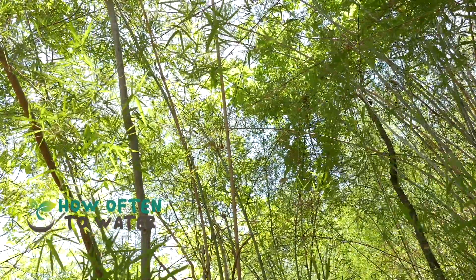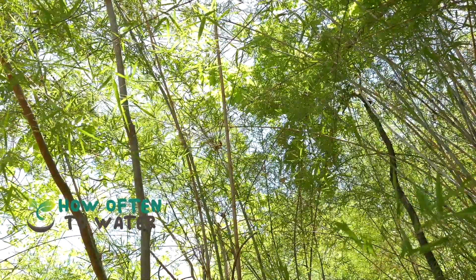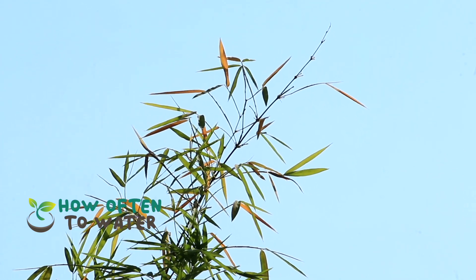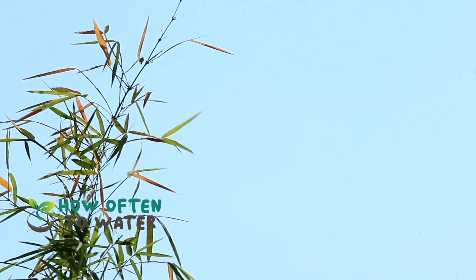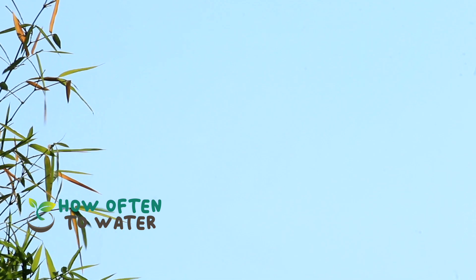Bamboo, a member of the grass family, is a beautiful and fast-growing plant that can thrive both indoors and outdoors. There are over 1,400 species of bamboo, which means that there's a type suitable for everyone's taste and climate. Bamboo has gained popularity due to its ability to grow rapidly, its low-maintenance nature, and the touch of elegance it adds to any space. But, as with any plant, proper care is essential for a healthy, thriving bamboo.